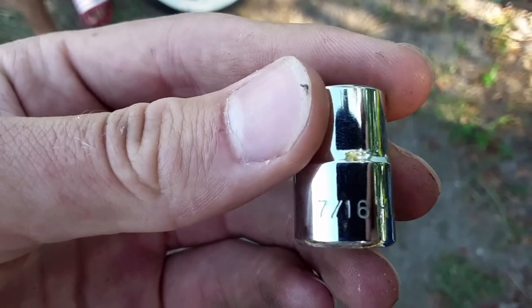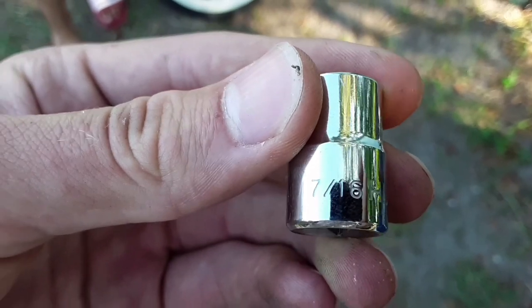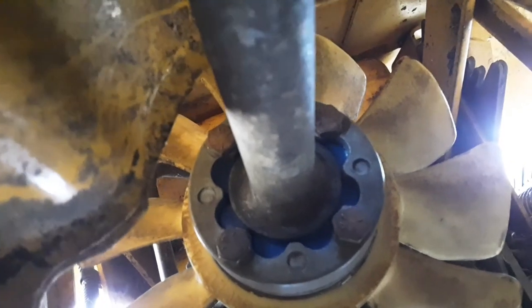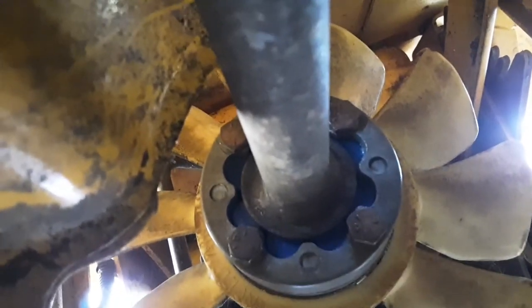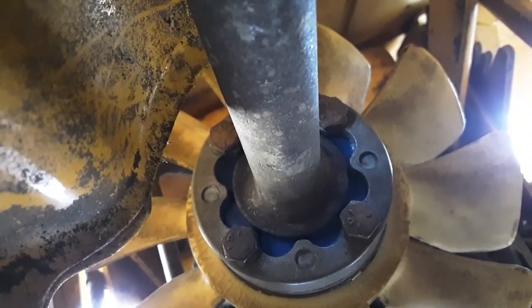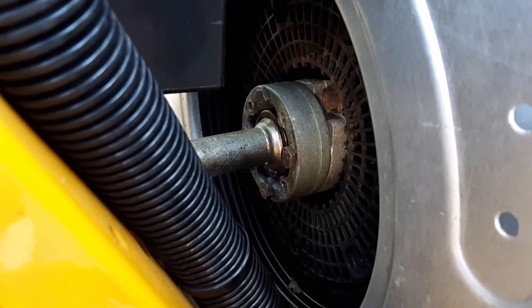I'm going to snug up the bolts now — it's a 7/16 socket you'll need. Snugging up the back bolts now. There's the fan, the spacer, and then the coupler here. After this I'm going to snug up the front ones. Put a vice grip on the driveshaft so that it doesn't turn when you're trying to snug the bolts down. There are the backs all put together and tightened up — you can see the little rubber barrels in there. Now I'm going to move to the front one. There we got the front ones all snugged up.